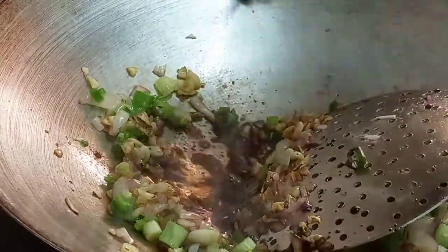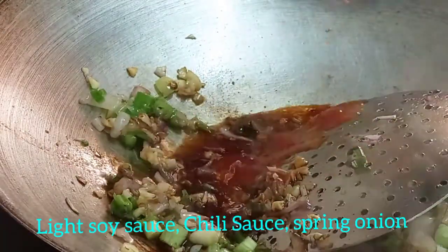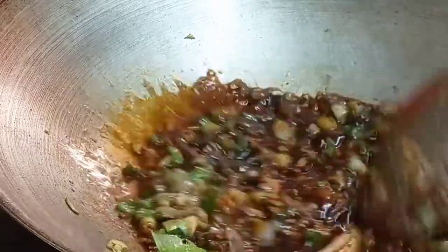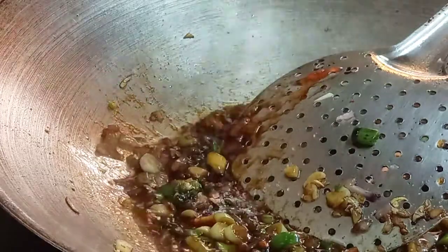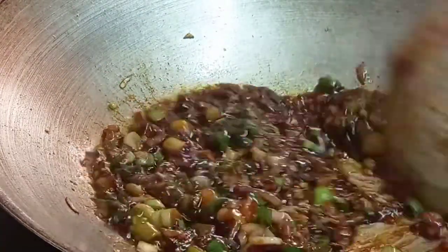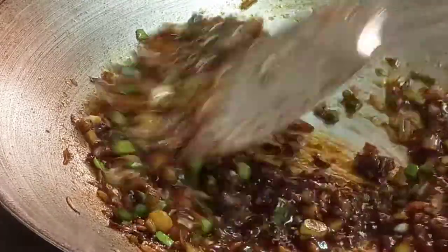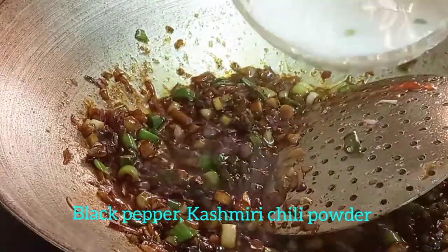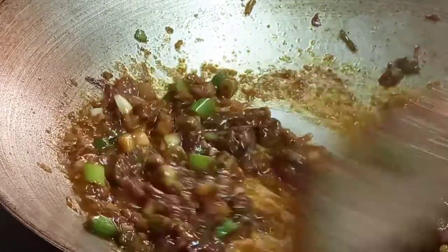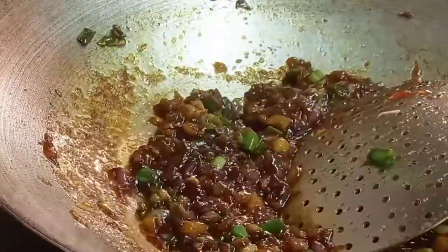Add soy sauce. Add chili sauce. Add 1 tbsp to the pan. Add cornflour.